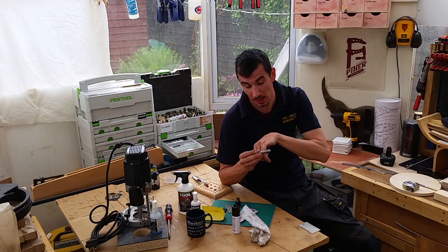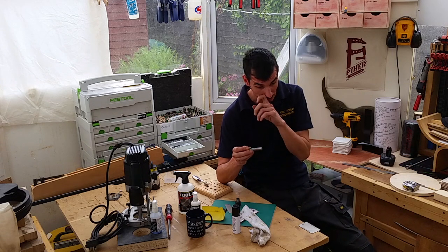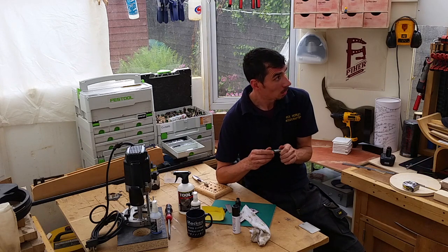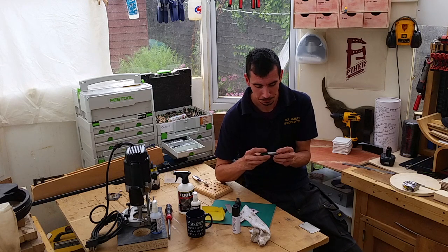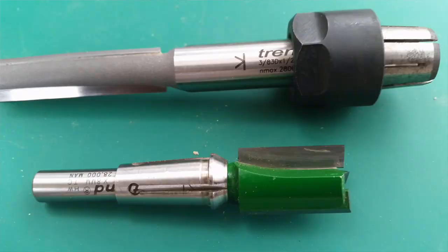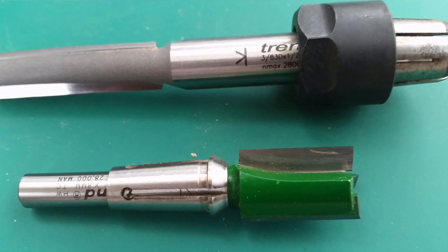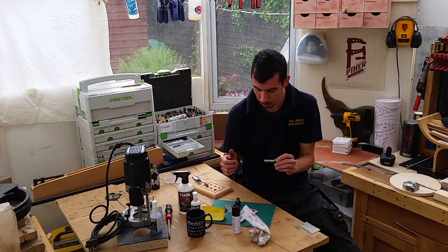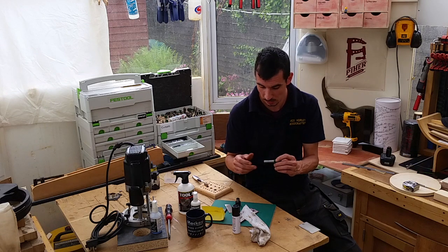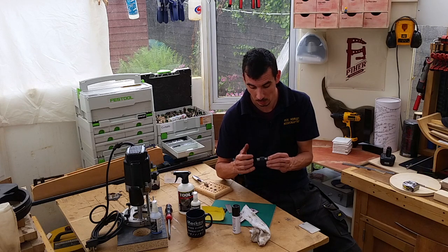A lot of people talk about the K-Line marked on the shank of a lot of cutters. Any cutter made here in the UK since 2009 will have a K-Line marked on it. It's called K-Line — nicknamed K-Line because it looks like a K. It is actually an indication line, and that is where to mount the collet.